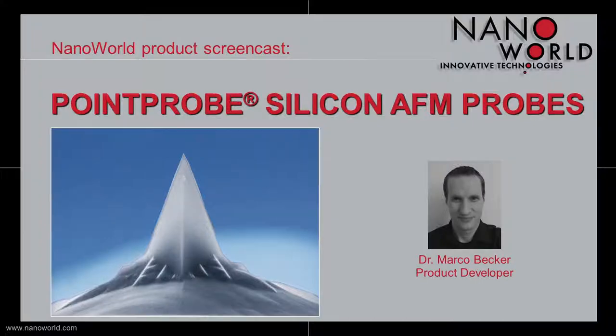Hello and welcome to today's screencast. My name is Marco Becker, I'm a product developer at NanoWorld, and in the next few minutes I want to tell you something about our famous Point Probe silicon AFM probe, which is the most widely used and best-known silicon SPM and AFM probe worldwide. First of all, let me tell you some facts about the tip of our Point Probe AFM probe.